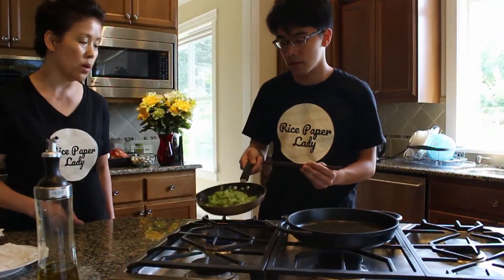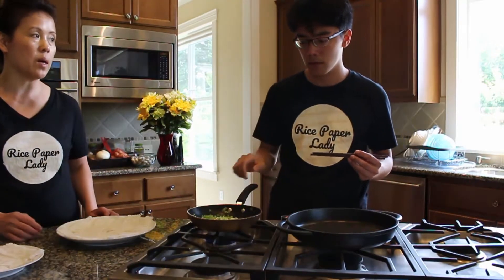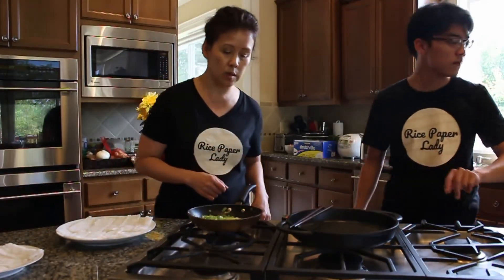That's the scallion oil that I'm putting on the bun hoi. This is bun hoi for the rice paper roll. It's basically just spring green onions and olive oil.